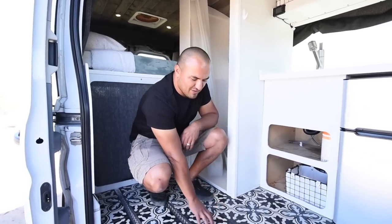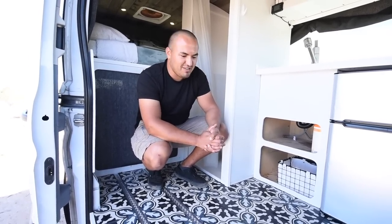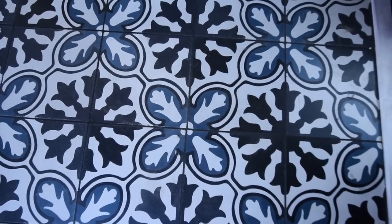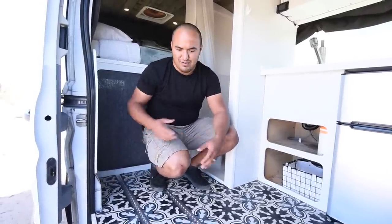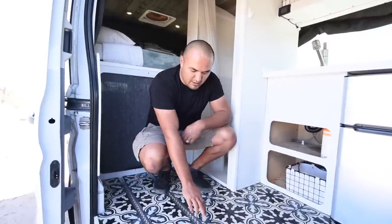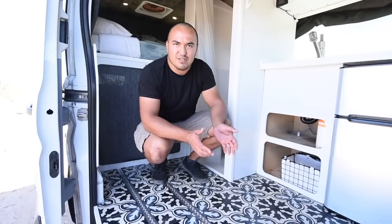One of the most popular features on this van is this floor. Staying with the reused recycled materials theme, it was leftover from a friend's house remodel. They are concrete tiles. It is a little heavy but there's not much of it in here — if you were to cover the whole floor in another type of flooring it would be almost as much weight. There are also some aluminum L track in here for the two seats that I mount when we use it personally.